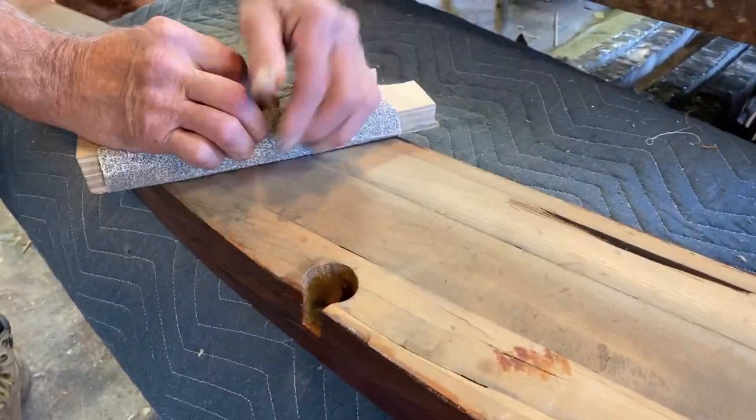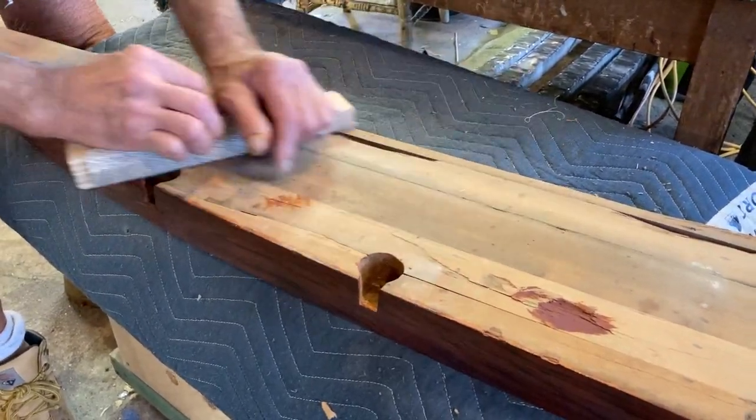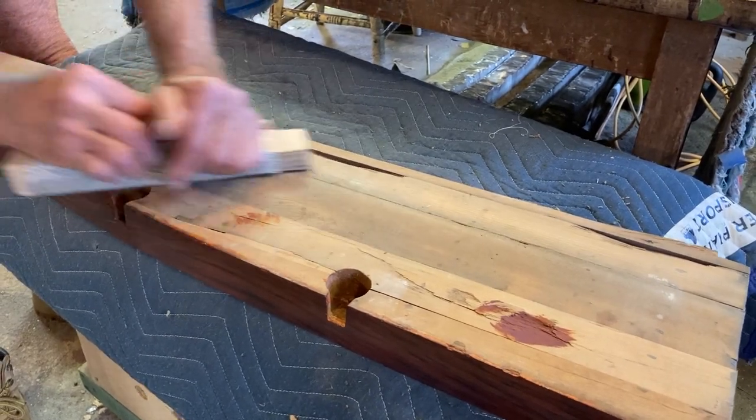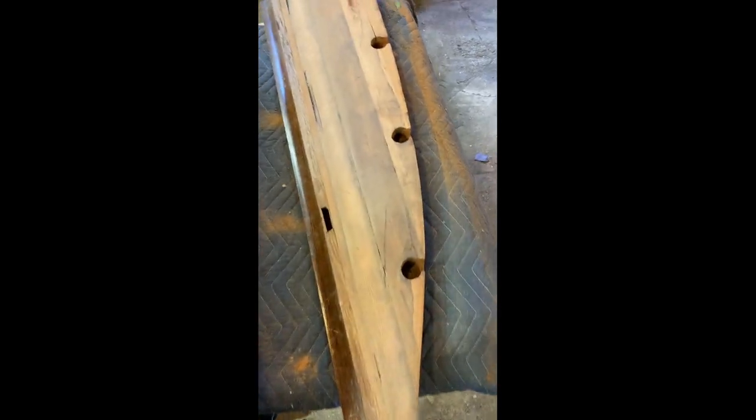We're done with this pretty soon. We just planed this down. 36 grit sandpaper here. And it's pretty clean.